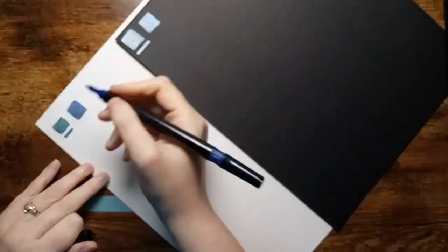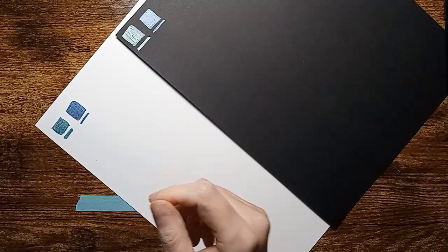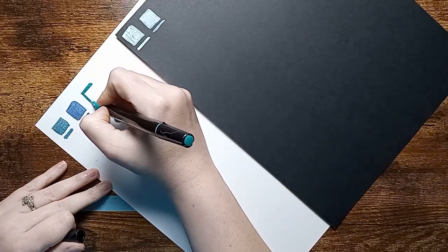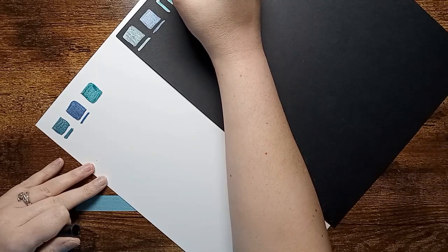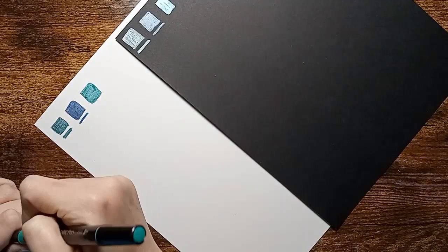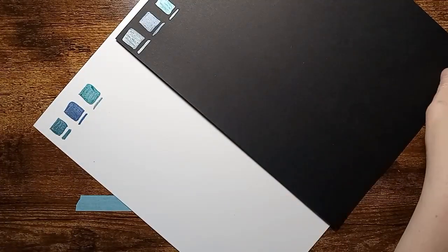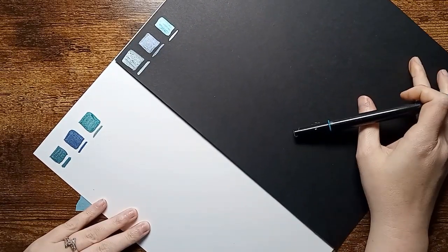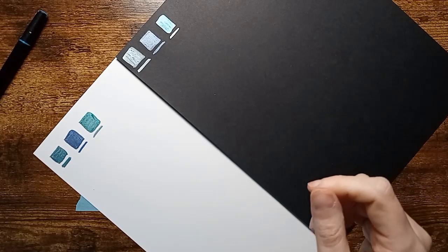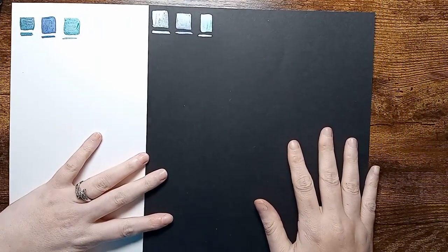They do lay down very smoothly. I'm going to turn the paper this way so that we can see what's going on here.